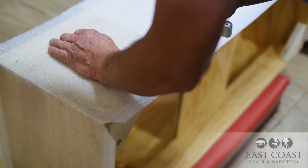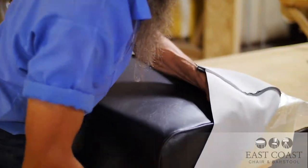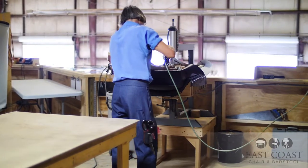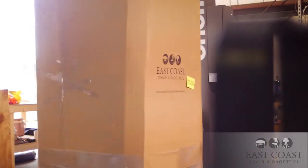We wrap the base with a high-density foam that's produced in Ohio before adding our vinyl or upholstery, only using made-in-America Naugahyde vinyl that starts at 26 ounces based on your restaurant's preference. We pack and wrap your order very carefully before sending it on its way to you.